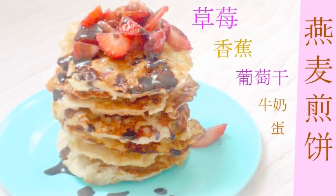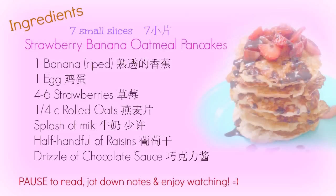Hi guys, I'm Eunice. Today I'm going to show you how I made my enhanced version of banana pancakes. So let's get started.